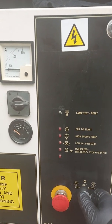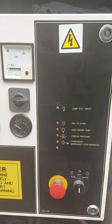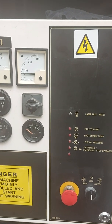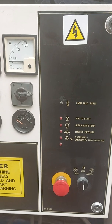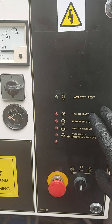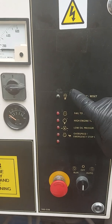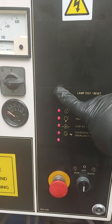As it's in auto, I'm just going to switch to off because we don't want it to start up, which it could do at any time, just while I'm going through this quick demonstration. So here we have a list of faults that it could potentially bring up. We can test all these LEDs just by pressing that button there to make sure they all illuminate.